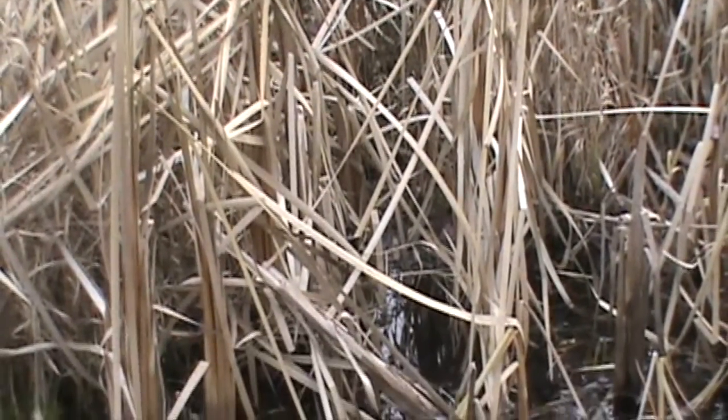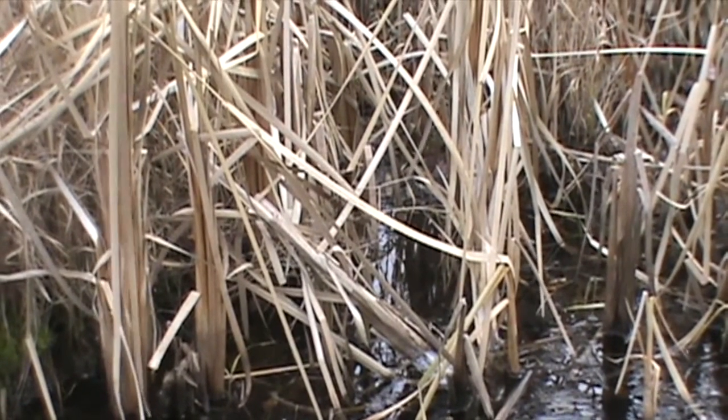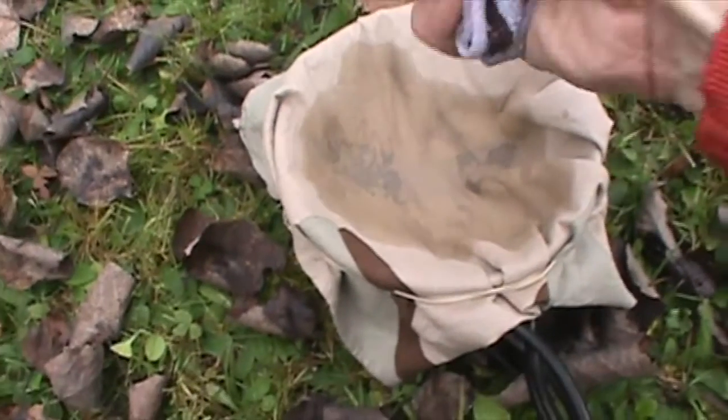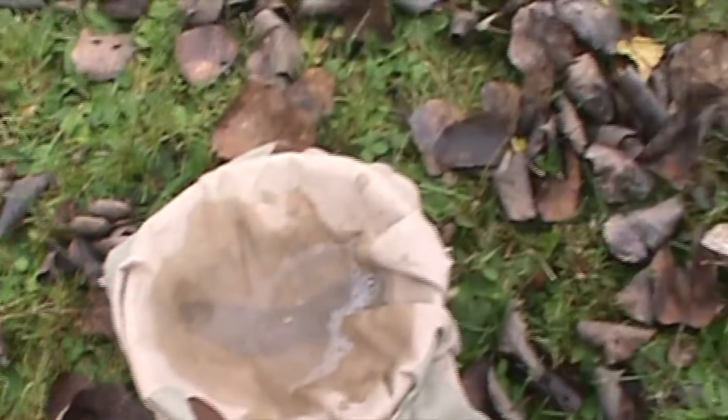The water will be dirty, maybe even black, so you'll have to filter it as best as you can. Rain can be collected using an open tarp or a survival blanket — laid in a depression on the ground, or elevated at an angle so that the rain flows into an open container. Rain or dew can also be collected from wet foliage by using a rag and wringing it out into a container, or sucking the moisture directly from the cloth.